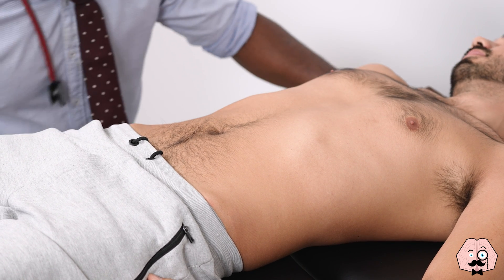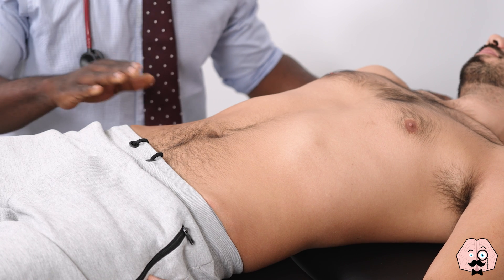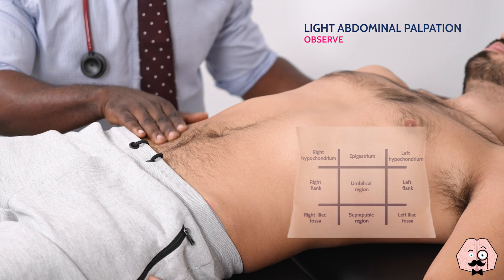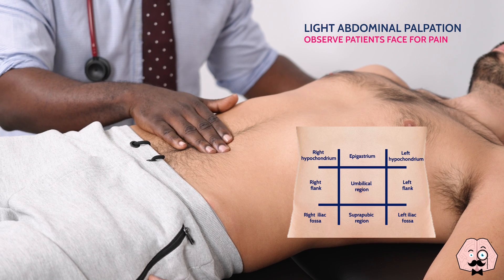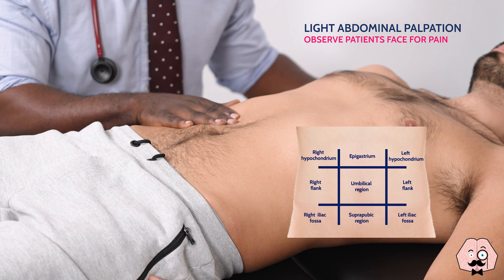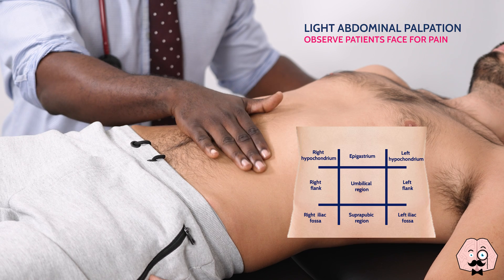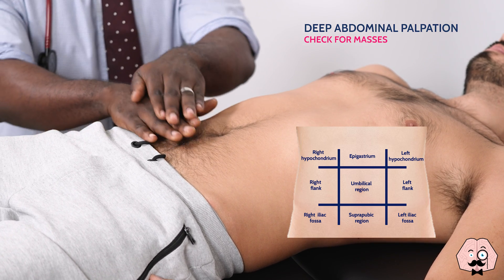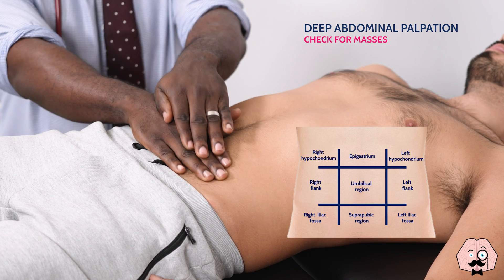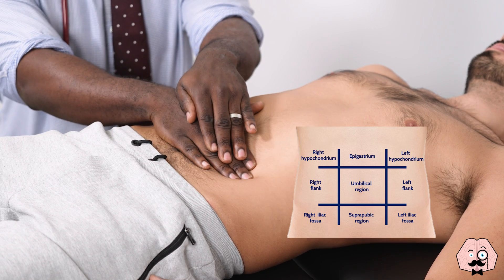So I'm going to have a gentle feel of your tummy now. Any pain at all before I start? So I'm just going to start with a light feel first, okay? Just going to press a little bit further now — feeling for any masses.